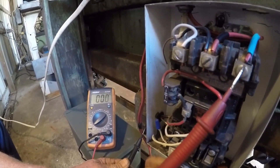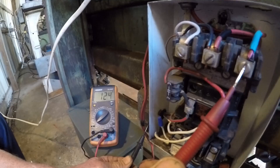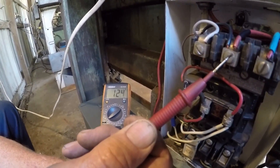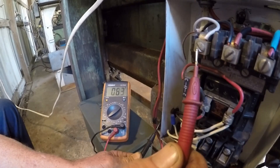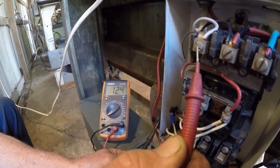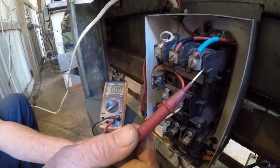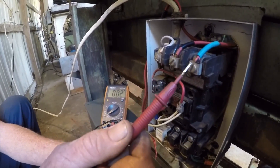All right, leg three: 124. Leg two: 124. Leg one: 124. Now, if this was a three-phase hookup, one of these lines would be higher voltage.